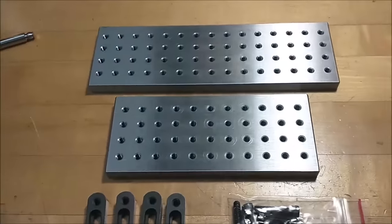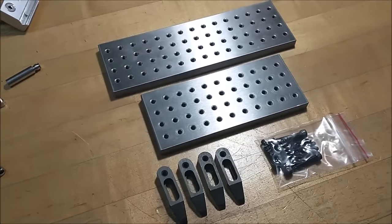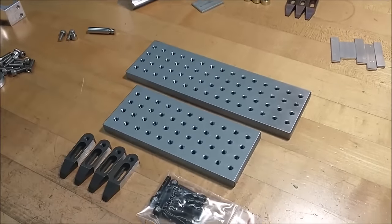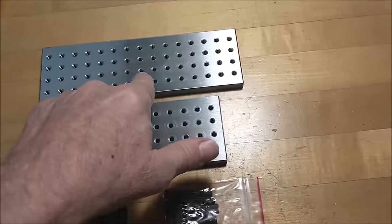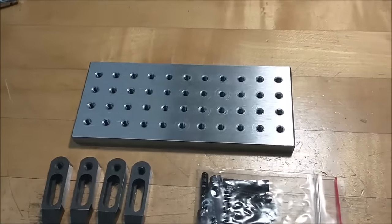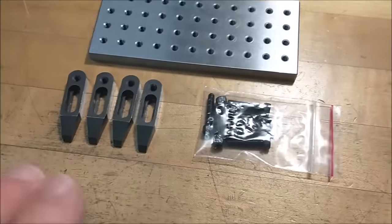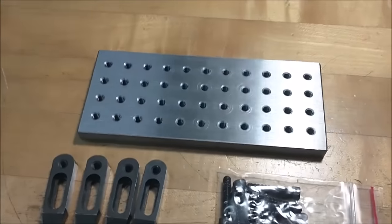Hey guys, Joe Pye here at Advanced Innovations, welcome back to the shop. This is a product produced and sold by Advanced Innovations. I get a lot of questions about certain aspects of this product, so I figured I'd shoot a short video to expand your capabilities. This is a six-inch plate and an eight-inch plate — both A36 steel, three-eighths of an inch thick, two and a half inches wide. The kit comes with four clamps, eight screws, and a plate of your choice.